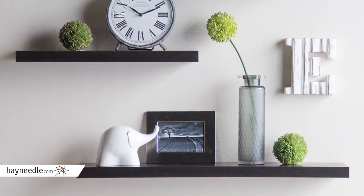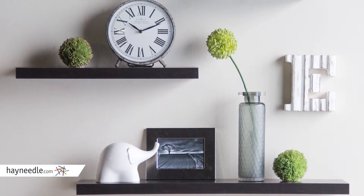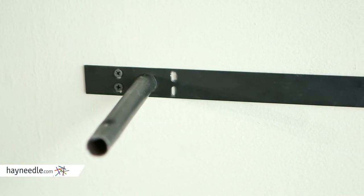Arrange them however you like, as each shelf features an internal mounting system giving it extra durability while making it that much easier to self-install and keeping the shelves from pulling away from the wall over time.